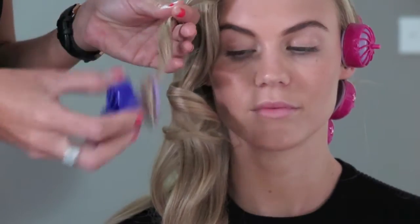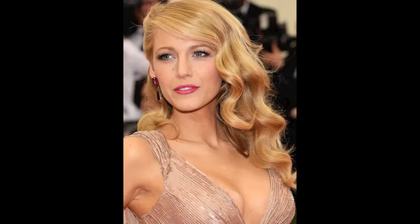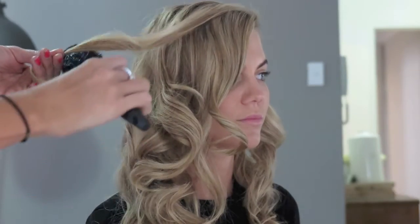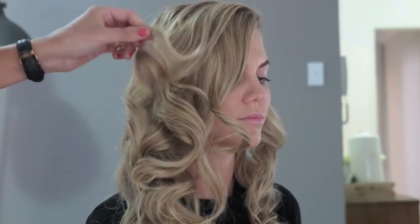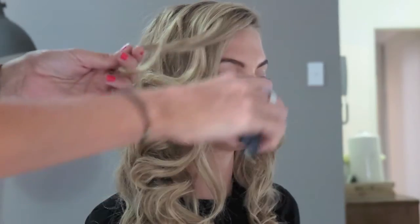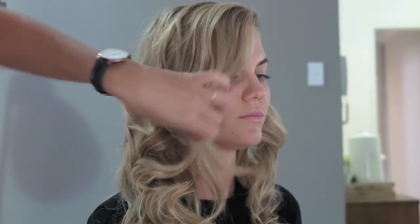After just 10 minutes you start taking the rollers out, and as you can see you've got beautiful springy curls. Blake's curls are a bit more soft, fat, and lightweight whereas ours are more sleek and smooth. To get that look, use any type of soft bristle brush and gently run the bristles through — it makes the curl really lightweight and airy. Just do this to each curl one at a time and you'll get that really soft lightweight look.